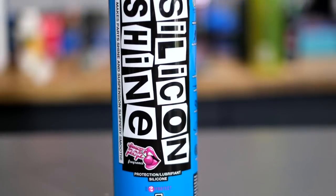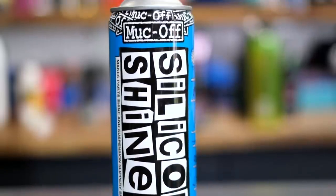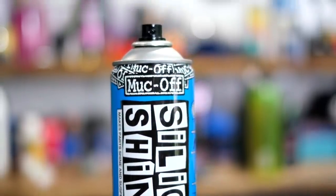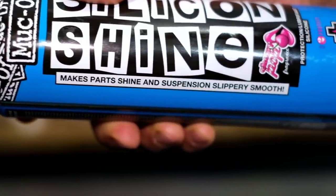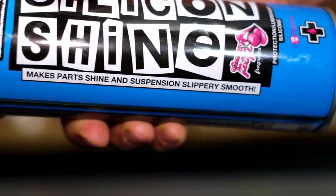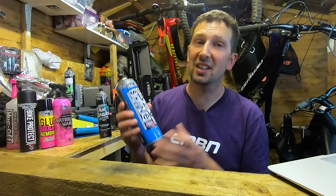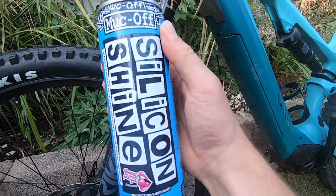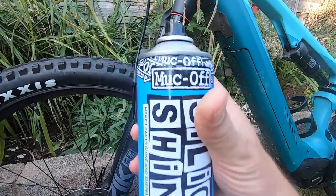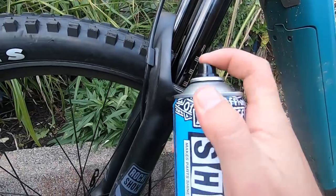Next up is Silicon Shine and I absolutely love this stuff. It smells of cherries — cherry pop is the fragrance, so it smells absolutely amazing. Any part on your bike, if you spray this stuff on, it comes up with an amazing shine. On suspension components, it provides a nice silky smooth layer that removes friction. Just put this on your fork stanchions, on your air can, on your rear shock, and it's going to restore all that silky smooth performance.